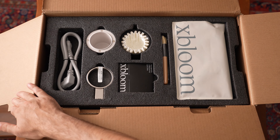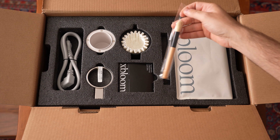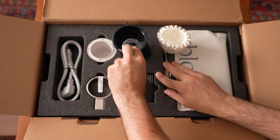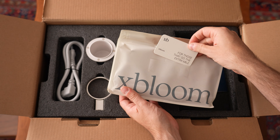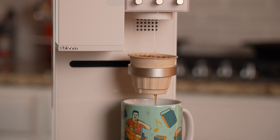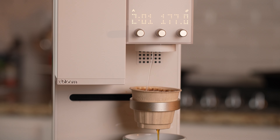In the box, you're gonna get all the accessories you need to get started, including a brush — everyone needs a brush to clean the machine — an OmniDripper so you can start using your own beans when you're ready, and a pack of X-Pods that you can get started with right away.